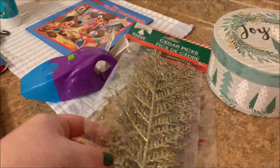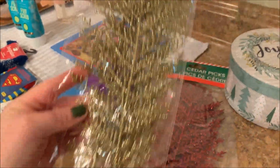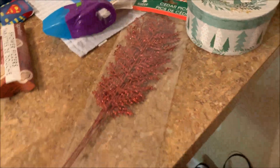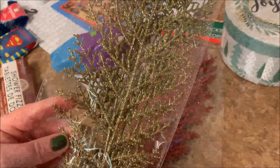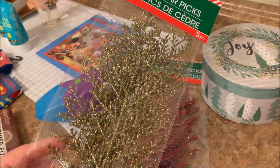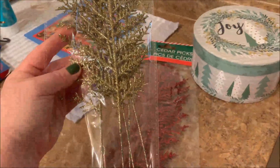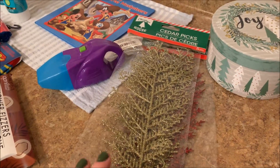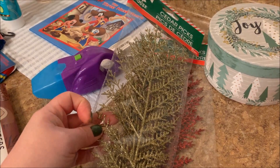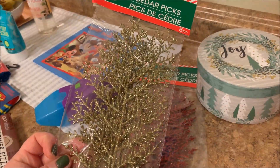The other Christmas thing I've got — I got these cedar picks. I got gold and then I got them in red as well. They do have a little bit of glitter fallout, but I think they'll be really easy to just spray some hairspray on them and keep the glitter from coming off. There's five in a package, which is great. And I like that they're in this paper so they're not broken off — the floral section often has these branches really mangled, but these are in really great condition.